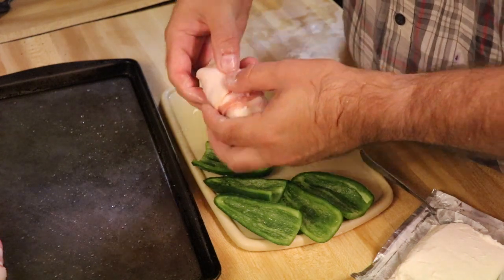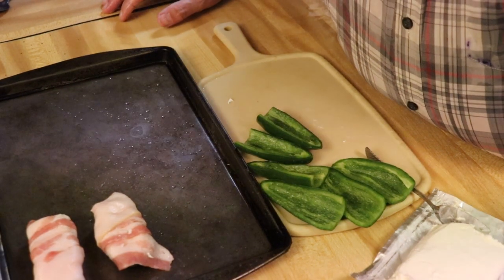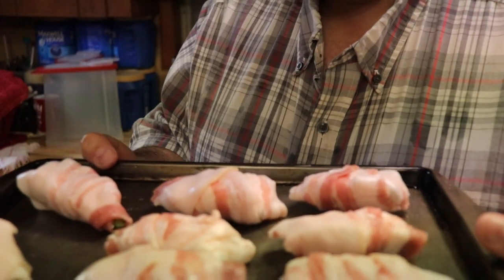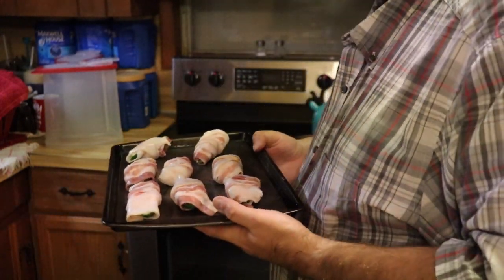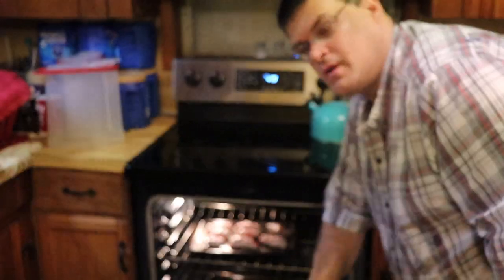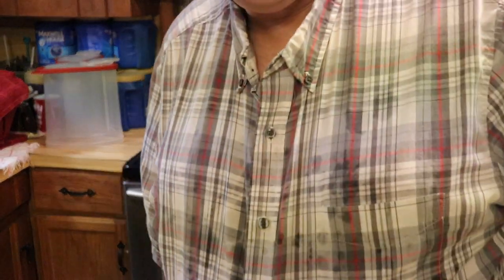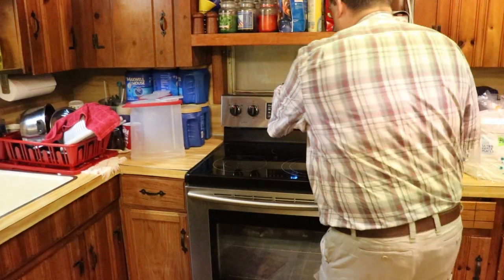Wrap the bacon around your pepper and place it on the baking sheet. All right, I'll finish these up. Okay guys, here we go — got eight jalapeno peppers ready to go in the oven. I got the oven preheated to 400 degrees. Going to stick that in for 20 minutes. Timer is set — see you guys in 20 minutes.